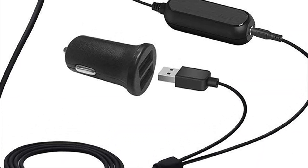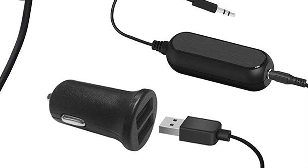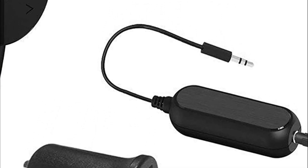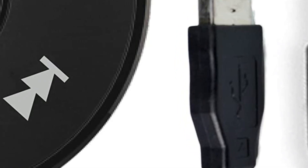A Bluetooth car kit is a device that allows you to make and receive calls and stream music wirelessly from your mobile phone to your car's audio system. It is an important device because it enables you to stay connected while driving, without the need to hold your phone or use wired connections that can be distracting and unsafe.